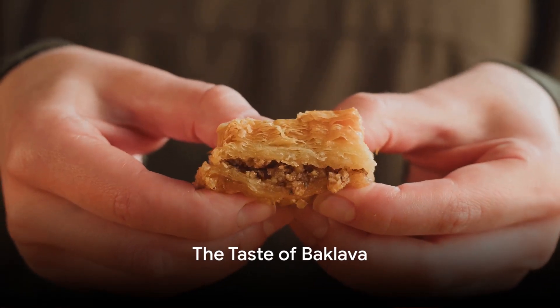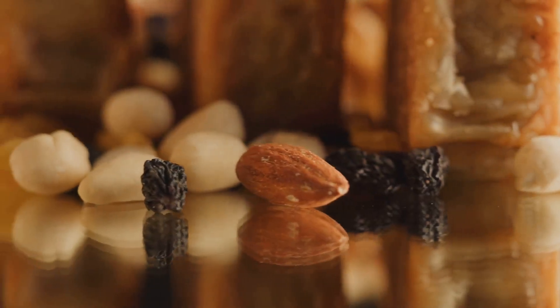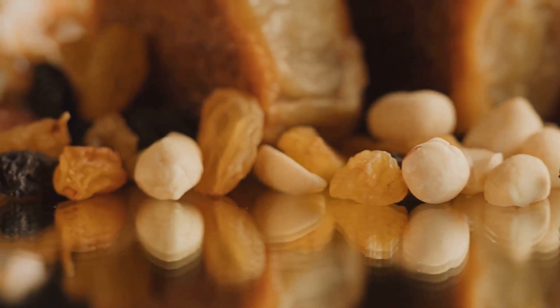Imagine the sensation as a piece of baklava melts in your mouth. The crunch of the flaky, buttery pastry meeting the sweet, sticky honey, and the satisfying bite of chopped nuts.